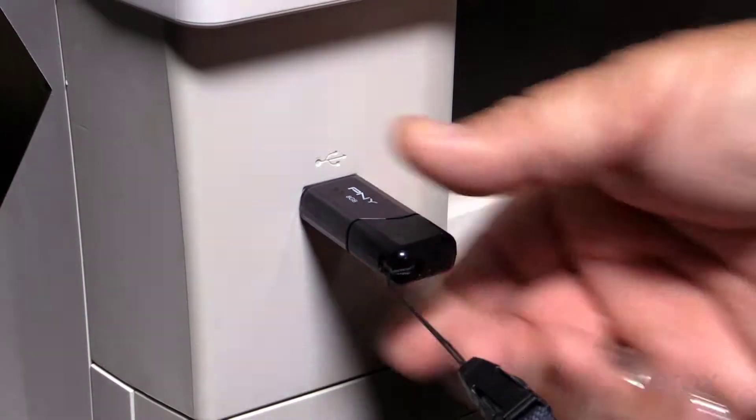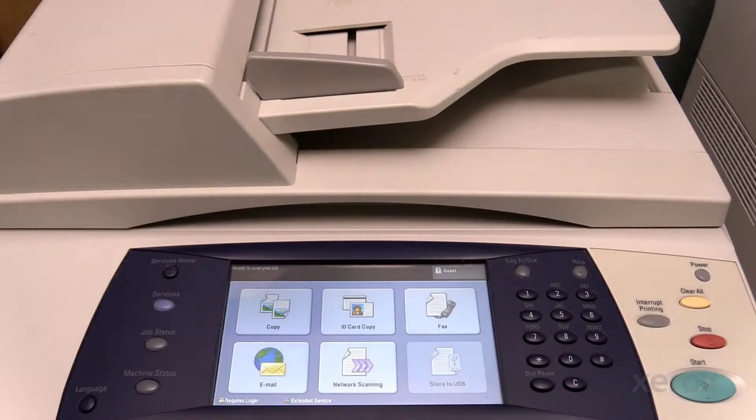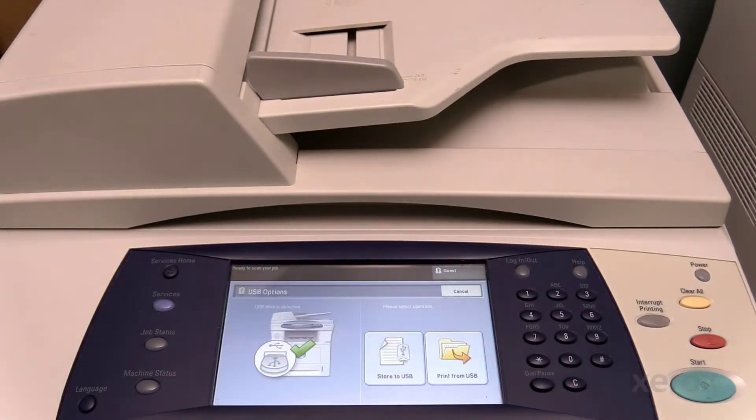Insert a thumb drive into the USB port on the front of the machine. The Phaser 3635 will automatically recognize the thumb drive and display the USB options screen on the user interface.